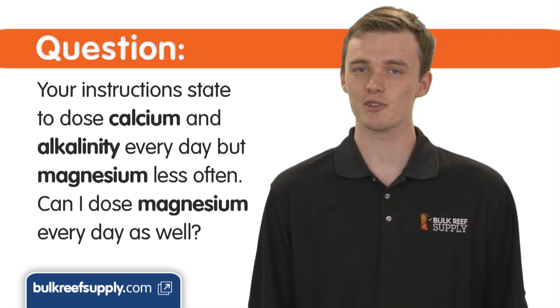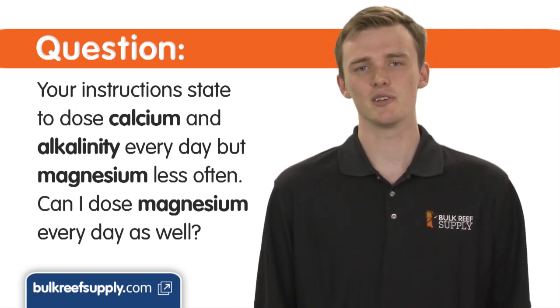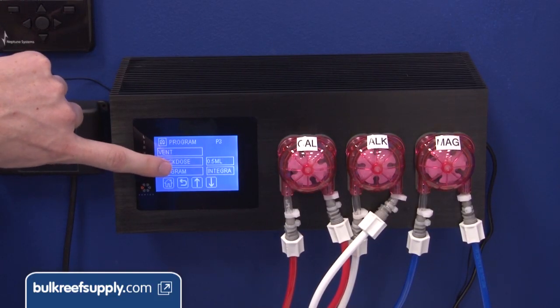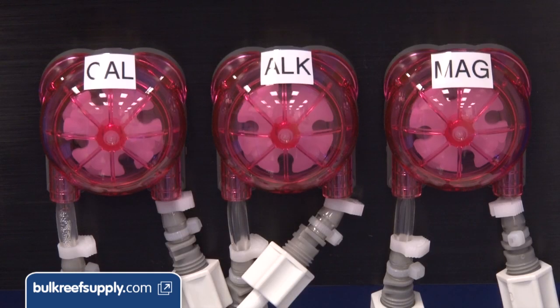Your instructions say to dose calcium and alkalinity every day, but magnesium less often. Can I dose magnesium every day as well? You could if you have an easy way to do so, but it's unnecessary. While magnesium is really important, it isn't consumed as rapidly, and levels are fairly high to begin with, so small drops have little overall effect on water chemistry.